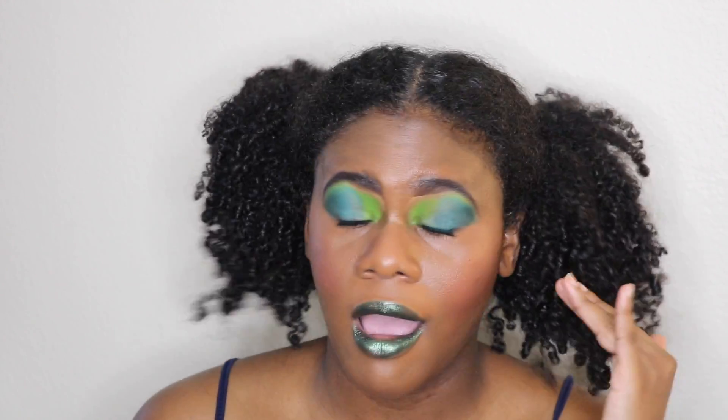Hey guys, welcome back to my channel! Today I wanted to create a very fun, super simple green look for St. Patrick's Day. So if you are interested to see how I created this eye look, then keep on watching.